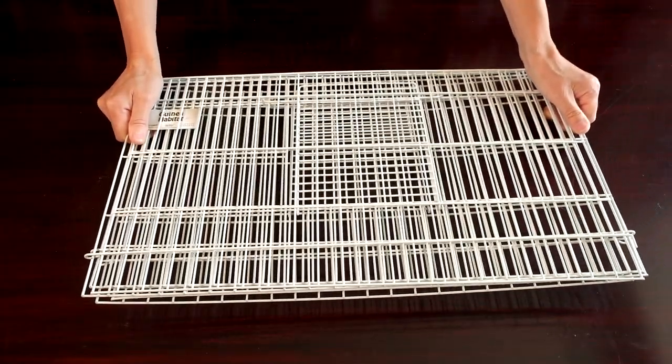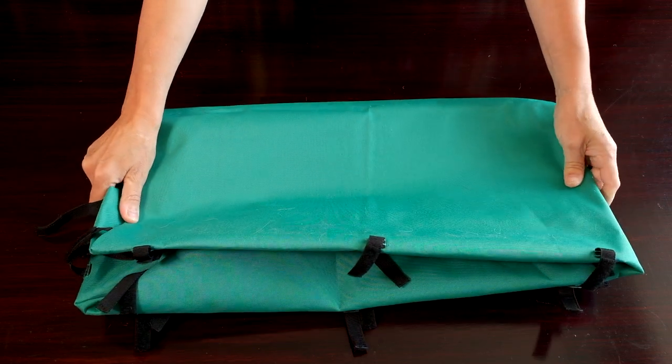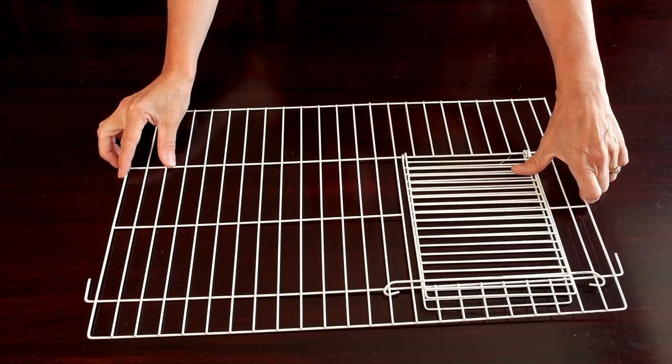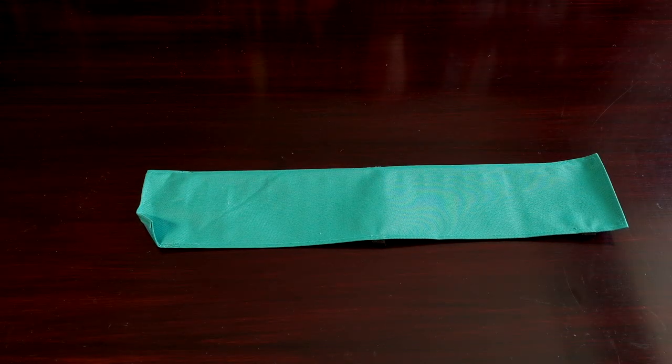Here are the cage components: the cage sides, the canvas base, cage divider and ramp, divider cover, ramp cover, and the lid.